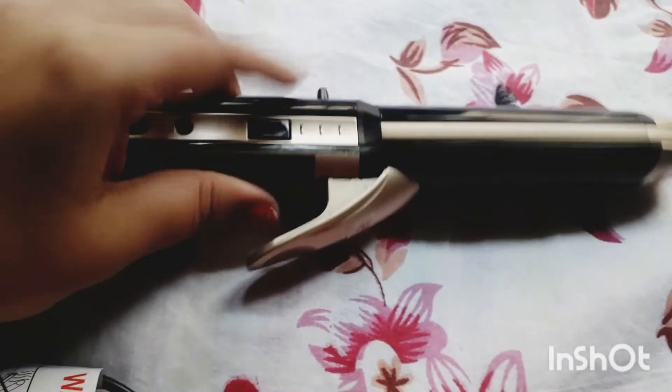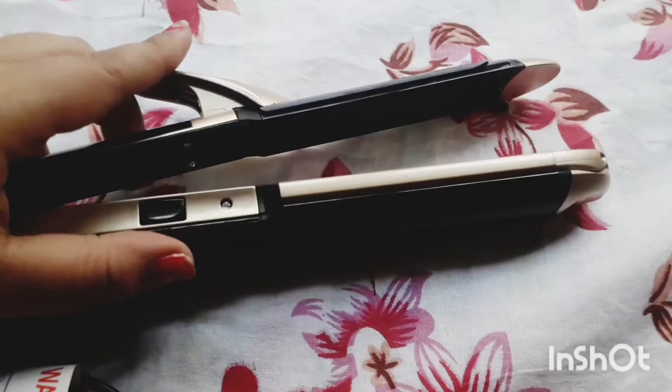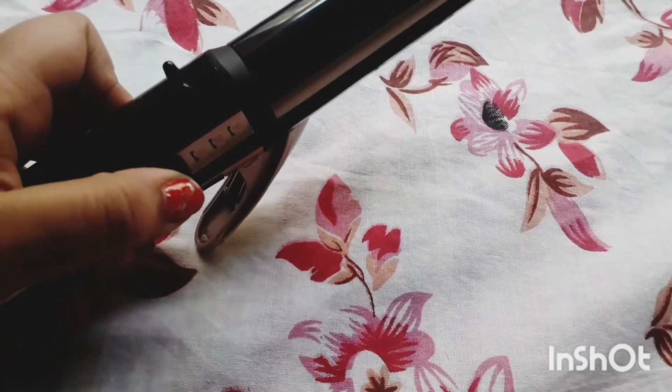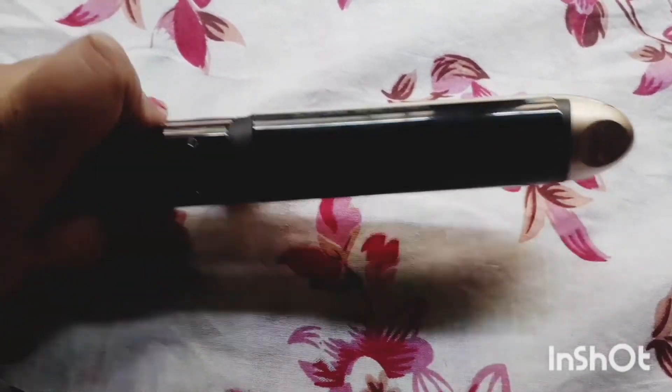I close it and switch to the other side — this is the straightener and it has ceramic plates. Again I need to switch the button to the middle for the crimper. Now I'm going to try it on my mom's head.